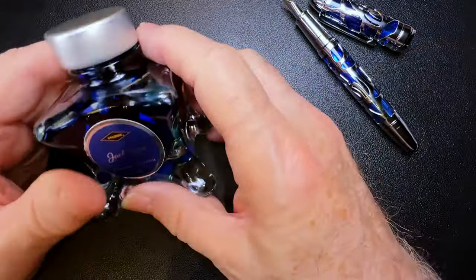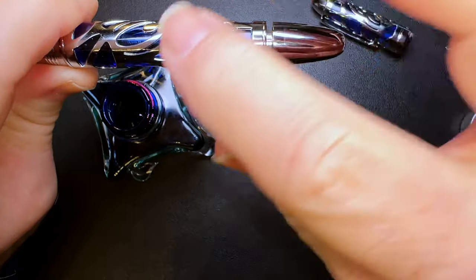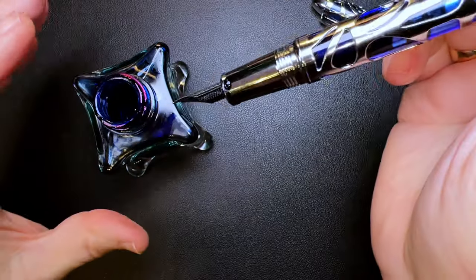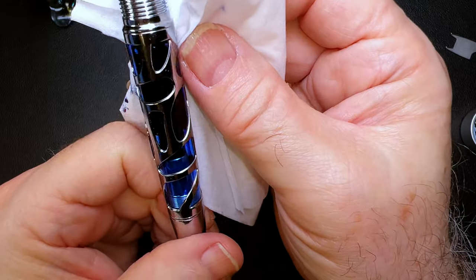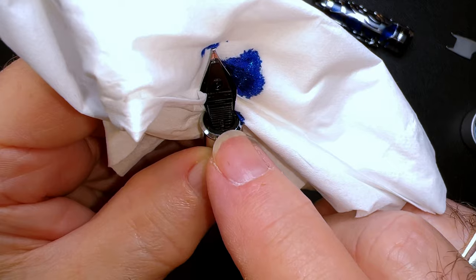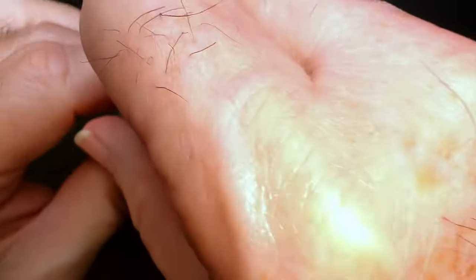Put the nib unit back in again, just hand tight, and then we're ready to fill it. Today I'm going to fill it with Diamine Jack Frost — it's a shimmering ink so I'll shake it up a bit to get all that particulate moving around. Open the piston knob to move the piston all the way down, dip the pen in the ink until the feed is completely submerged, and move the piston back — that gets you a partial fill. Put a tissue on top, you should be able to see the bubble through the barrel. Push that bubble out by moving the piston up until you see ink bubbling right at the base of the feed, then put it back in the ink and tighten the piston down again for a full fill.